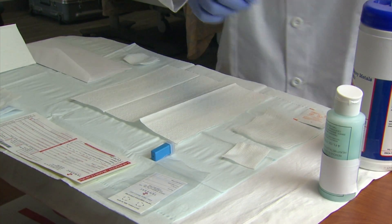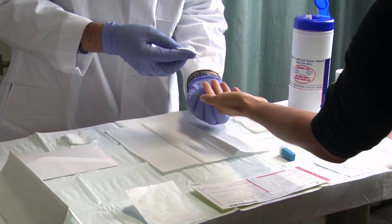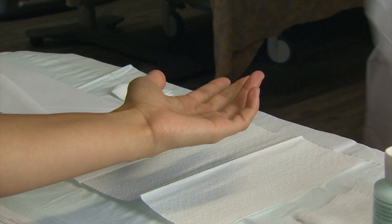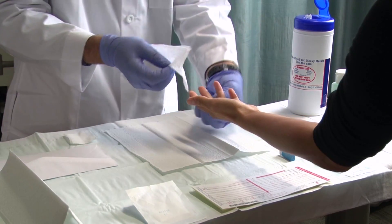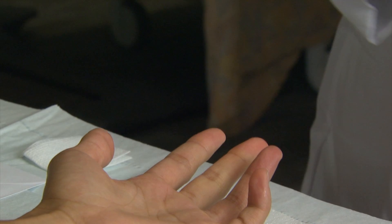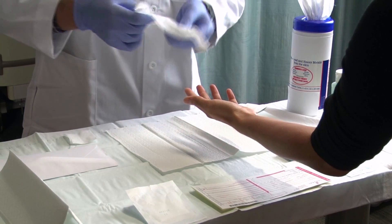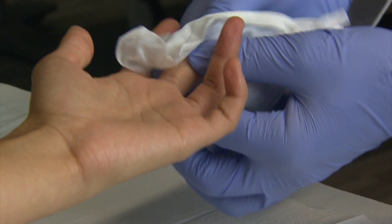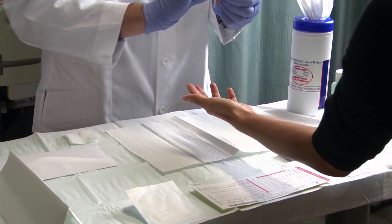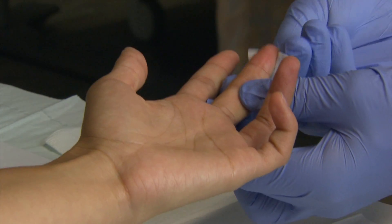Wearing gloves, cleanse around the finger stick area with the appropriate cleanser. Remove soapy residue from the finger with the large unsealed gauze pad. Wipe the area with a specific lead and heavy metal cleaning wipe that is designed to remove surface skin contaminants — this is a crucial step in the testing process. Disinfect the finger stick area with alcohol and dry with gauze.